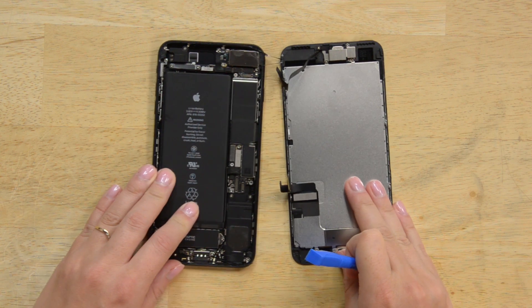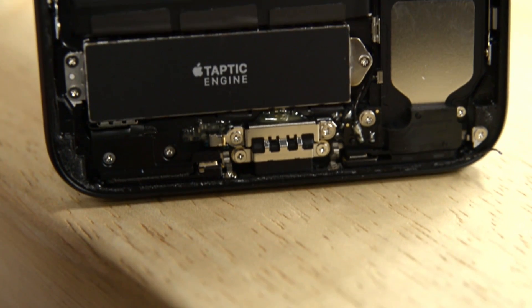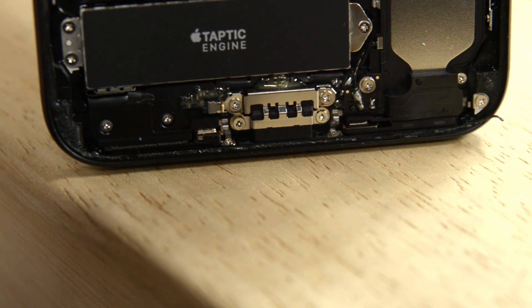With screws out and cables disconnected, we remove the display. Heading down to the bottom of the phone, we remove a plastic component that, according to Apple, is a barometric vent.